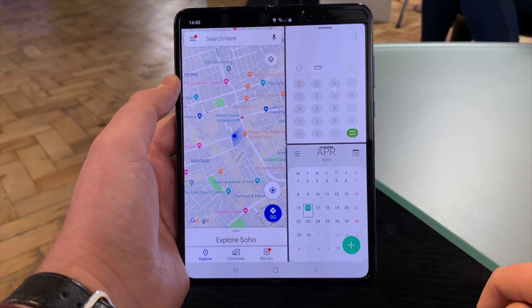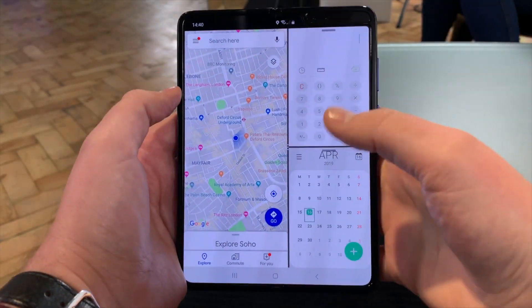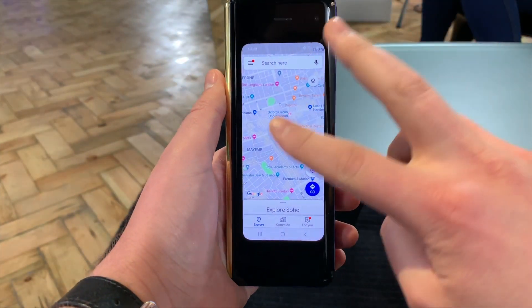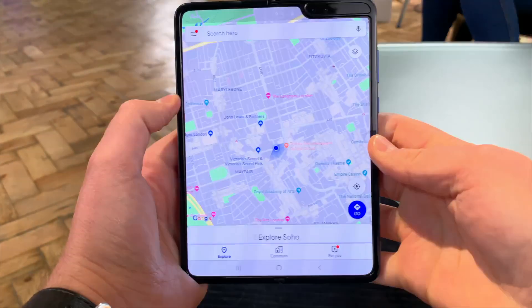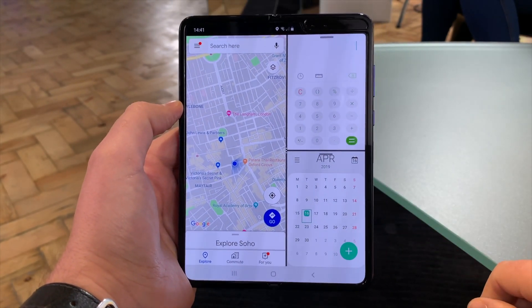If you're navigating, make sure Maps is in the left-hand screen. And if you're not going anywhere hands-free — this is quite a large device — fold it shut, and there you go: you've got Maps on the outside screen as well. You can't really multitask on the outside screen, but open it up and swiping in from the right brings you right back to where you were.